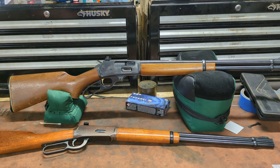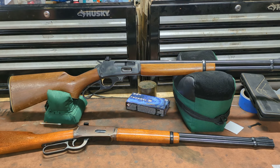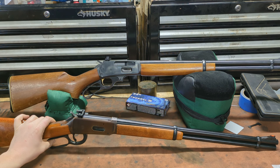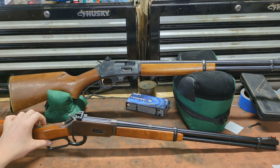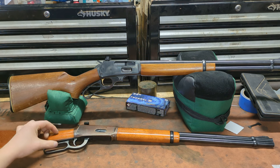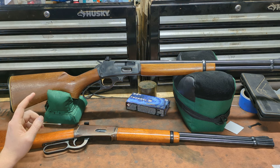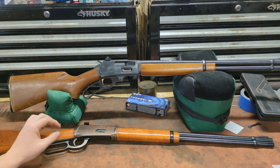Lever actions, I think, are the most fun hunting rifles for no other reason than they make me feel like a cowboy. I got into lever actions — and this is going to expose both my age and my fondness for computer games — because of Fallout New Vegas. I really loved the cowboy repeater in that game and I loved the brush gun. The cowboy repeater was based on a .357 Mag Winchester 94, and the brush gun was based on a .45-70 Marlin. So I've always wanted one of each.